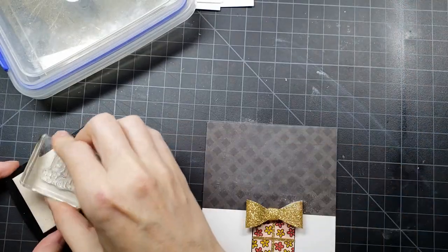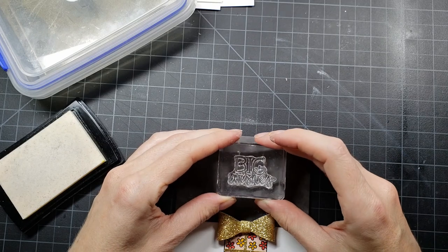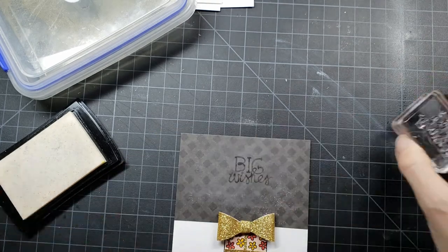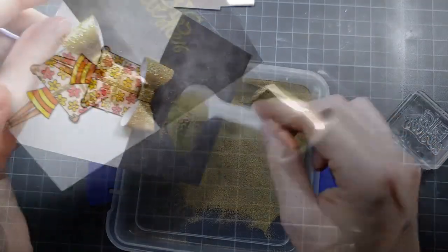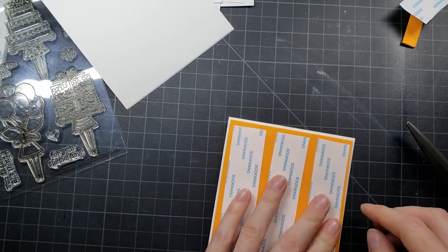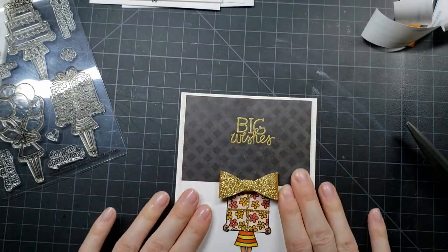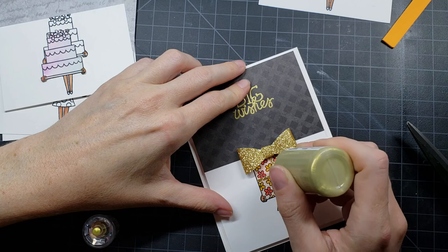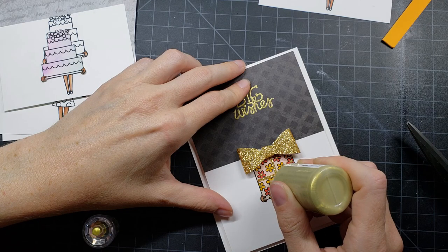I'm going to heat emboss using one of the sentiments that came in the kit — 'Huge Thanks.' I'm going to use my powder tool first, then Versamark ink, which is the sticky clear ink, and emboss with some gold embossing powder. I love the way this comes out because it adds elegance. I really liked this color combination — orange and yellow, which is not normal for me — but when you add the gold, it really adds a touch of elegance. I add some fun foam to the back to combat warping, and then add some gold Nouveau drops to the center of each flower for a little extra touch.